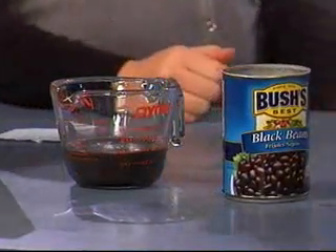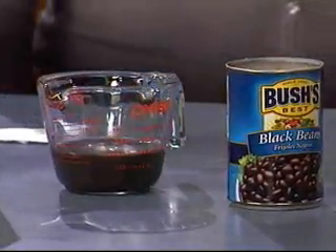So typically you just add a can of black beans to the brownie mix. I went a step further and took out the sauce from the black beans. Why'd you take it out? Well, it's a little more salty, and I thought maybe add a little sweeter taste on top of it. So I'm going to substitute with applesauce.